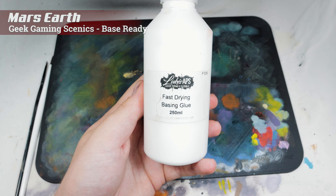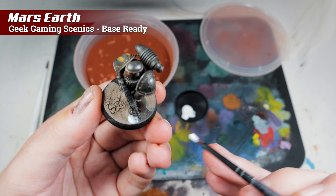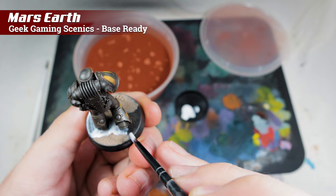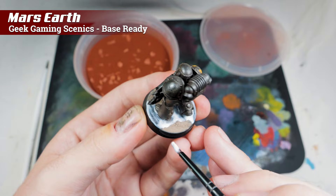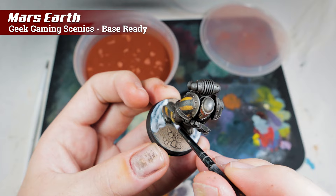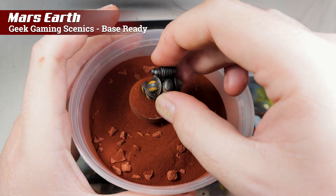Now I'm using some of Geek Gaming Scenics' fast-drying basing glue. This isn't PVA — it's a different type of glue that dries kind of rubbery, and it's really good for basing with sands and things like that. It works well with the Geek Gaming Scenics range. With this glue I have a lot more control, and I'm going to apply it neatly around the feet. These base ready products from Geek Gaming are excellent — all you need to do is apply the glue and then simply dip the base into the pot and swirl it round. With their Martian Earth product, for example, it's also pigmented so if you dip the Space Marine in and swirl it round it'll also start to pigment the legs and give a dusty look.